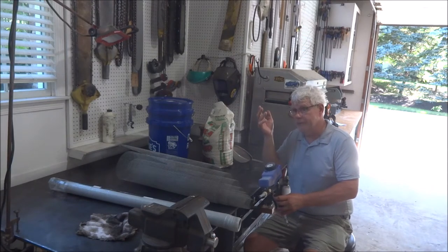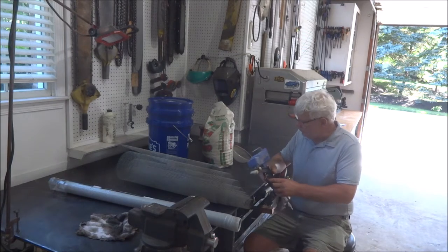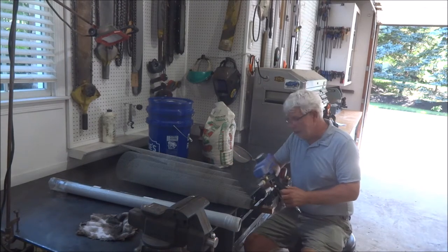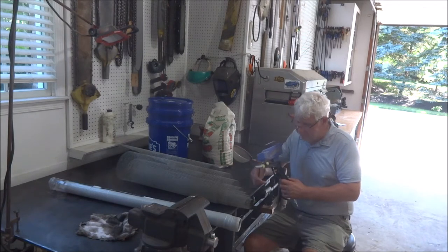For eight pounds, I think it was 20 bucks, but I ordered some and it hasn't come. So I wanted to use it, so I thought I'll just use some play sand. One of the things you have to do with play sand is you've got to sift it to get it to the right size to flow through here.